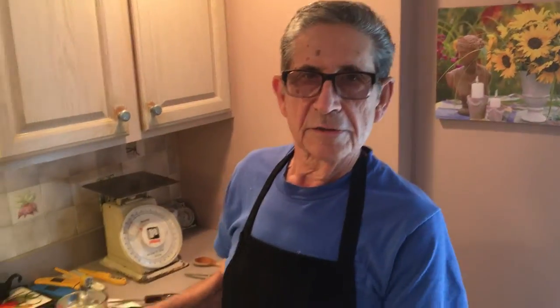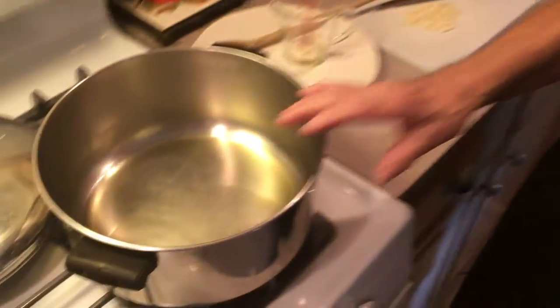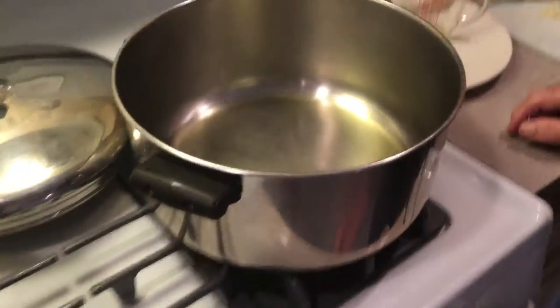We got this section done and we'll start our tomato sauce. We're going to start our tomato sauce — it's going to be a quick sauce, it's not going to cook for a long time. All the ingredients will be in the description below like they always are and how much you need. We've got about a quarter cup of olive oil in the pot here.